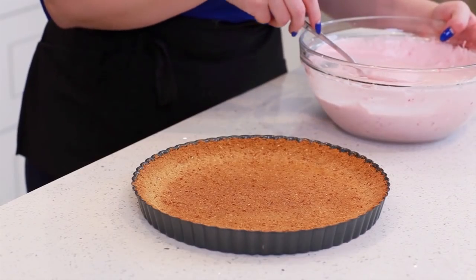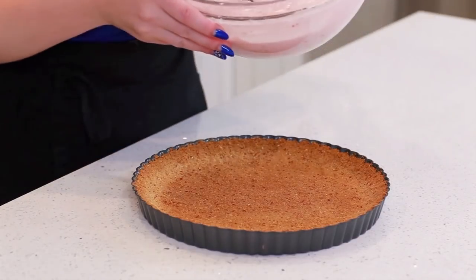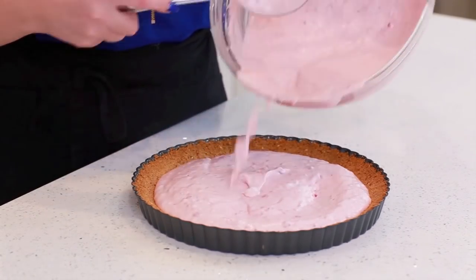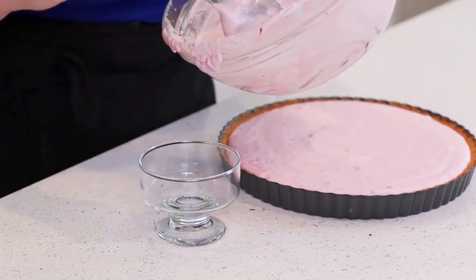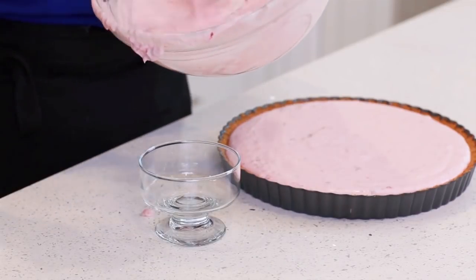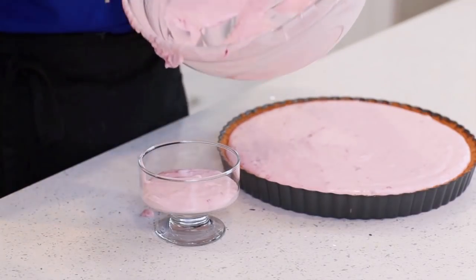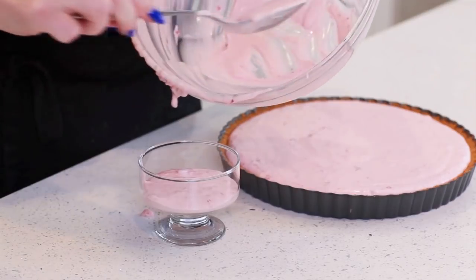My tart crust has cooled completely, so now I'm ready to pour in that strawberry cheesecake filling. Pour it right over and spread it evenly to the edges. If you have a little filling left over, don't discard it — instead you can make individual parfaits. Just transfer that into a little cup and refrigerate it along with the cheesecake. This is especially useful if you're going to be using a smaller tart pan.